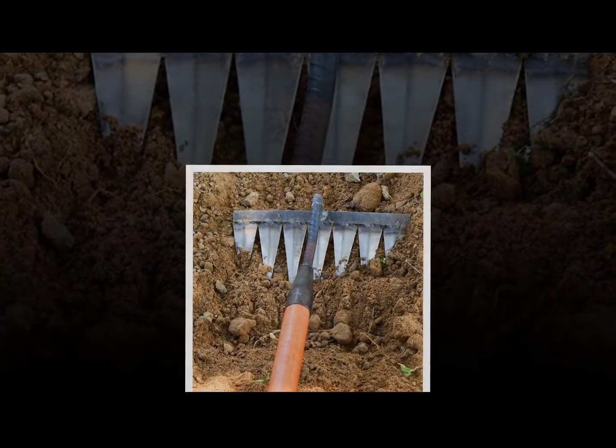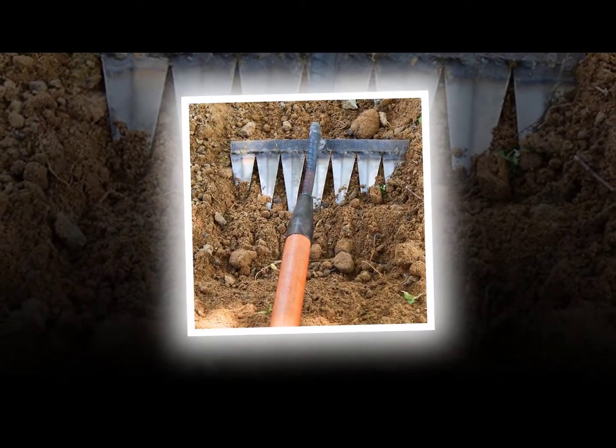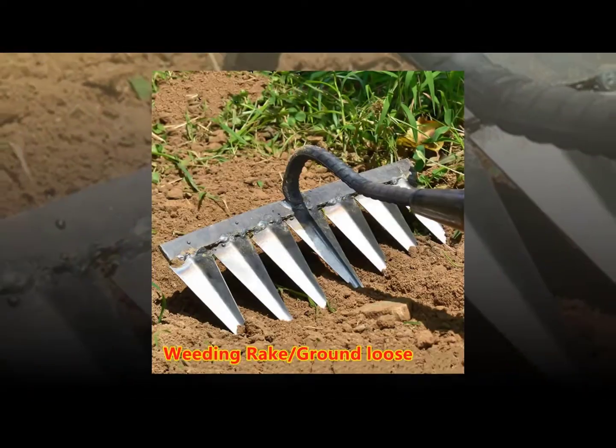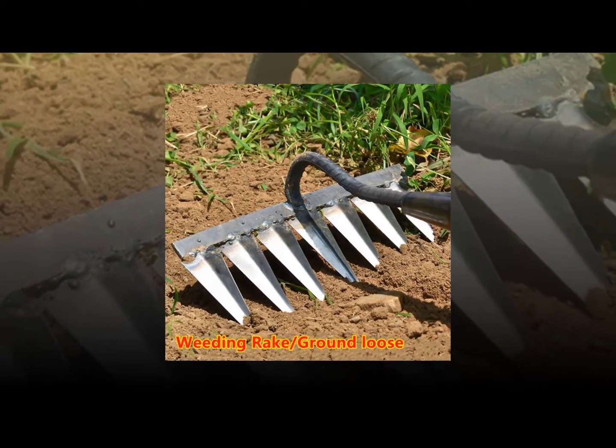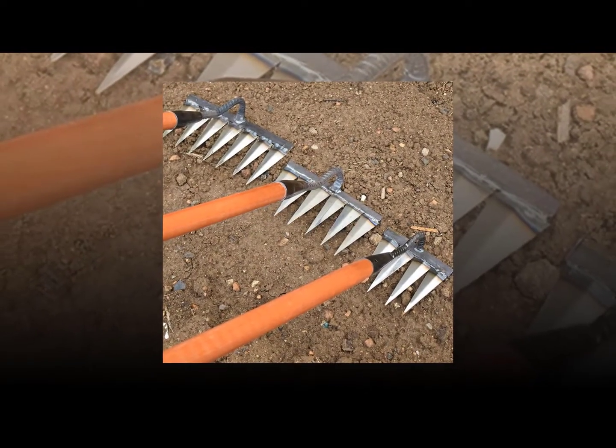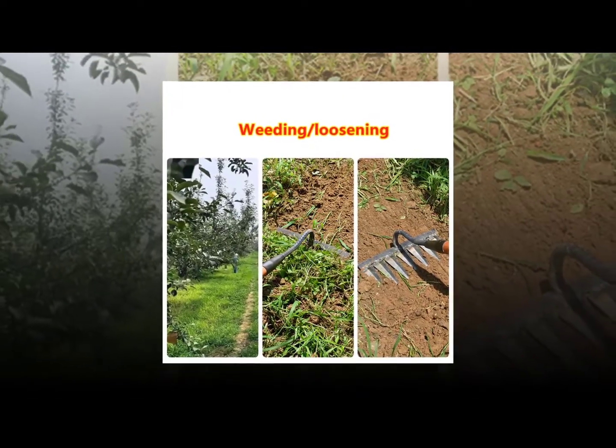Weeding rakes have been around since ancient times. A weed rake is a tool designed to remove weeds from the ground. It consists of a long handle with tines attached at the end. The tines are sharpened to cut through the roots of weeds. There are different types of weed rakes depending on their use.